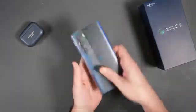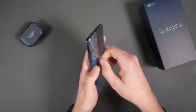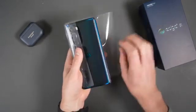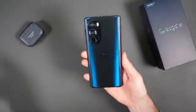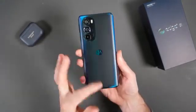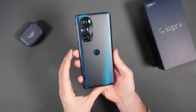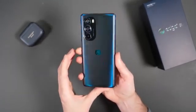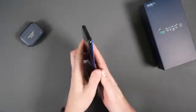Motorola returning to the flagship arena is big news. They've done a really cool job here — see how the back is blue-shifting from a lighter blue to a deeper blue in the middle? That's exactly how it looks in person. Very cool finish on the back side. It also comes in a white color.